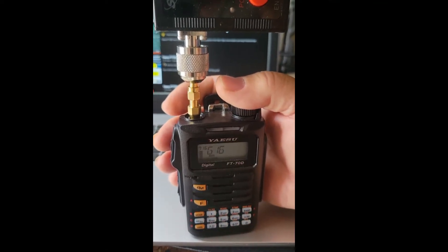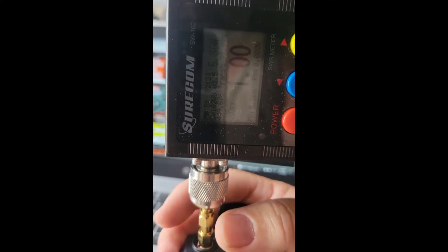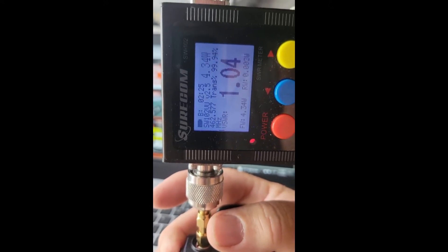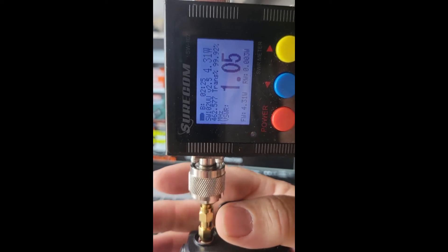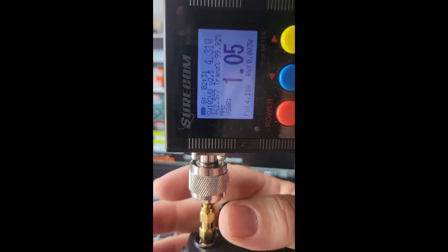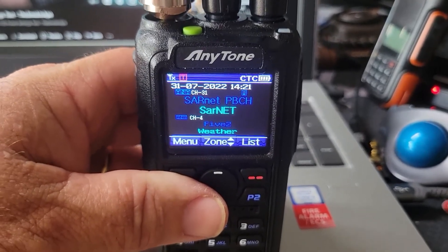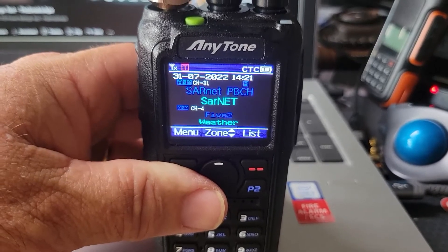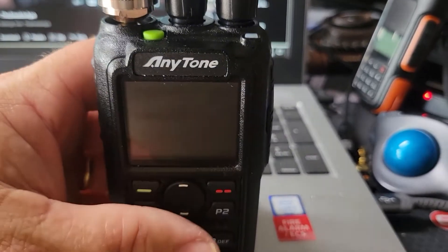Yaesu FT-70D power test. Testing one two, not bad. Now I'm going to perform a similar test on the 70 centimeter band — 440 is okay for some people.